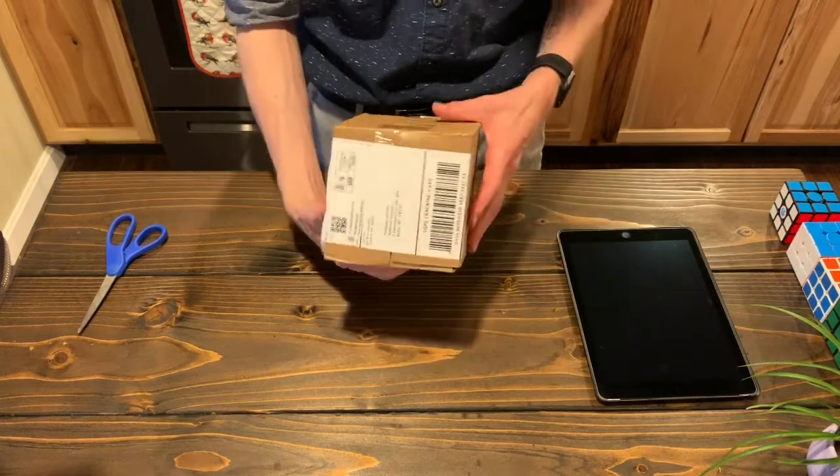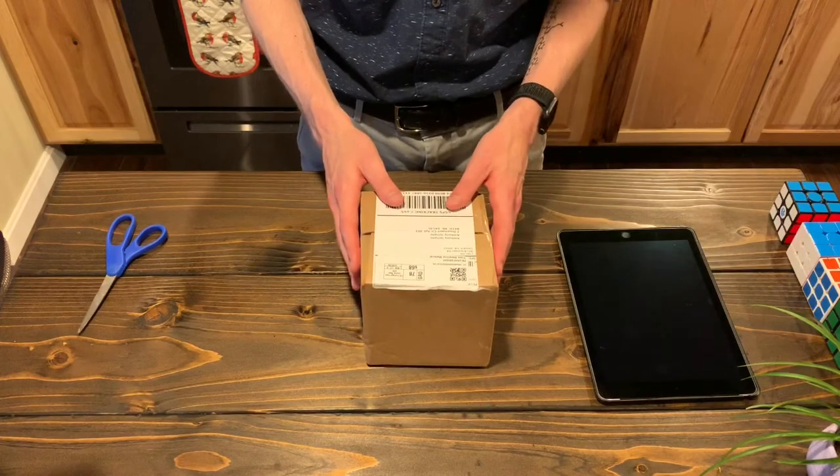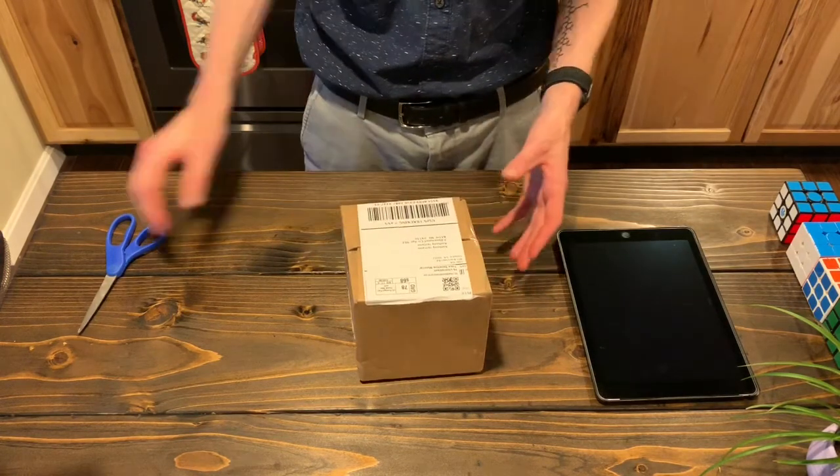All right, here it is. This is the GoCube. I backed this project a little over a year ago. Let's dig into it.